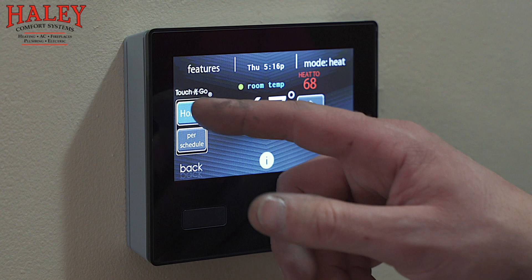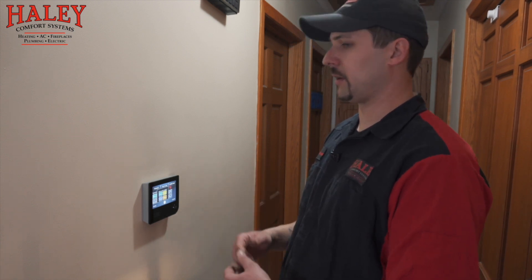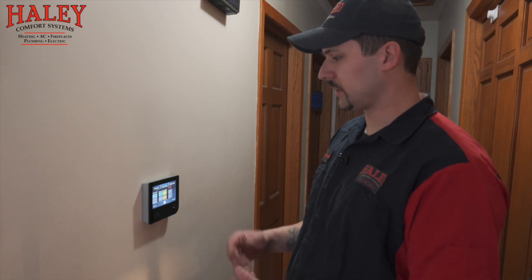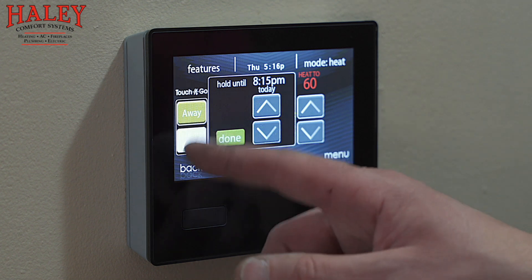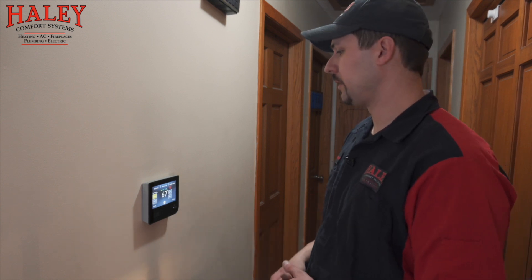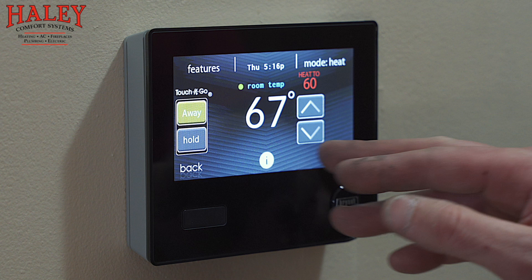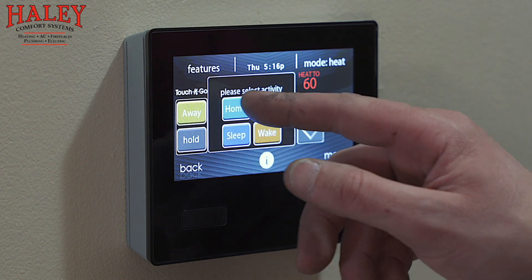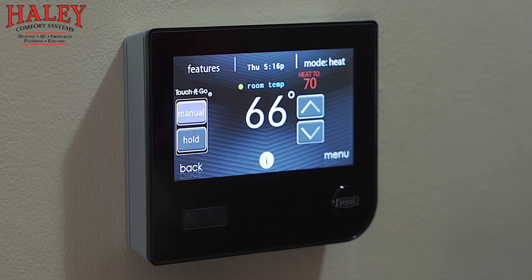Touch and Go buttons — these will make a lot more sense in the next couple of steps, but if you just touch one of those, this is a quick way to change things if you're deviating from your schedule without having to reprogram scheduling. Let's say it's a weekend when you're normally home but you're going to be leaving — you just touch away and select permanent hold, so it'll keep it at whatever temperature you designate for when you're not home until you get back or until you use your mobile app to set it to your home temperature.